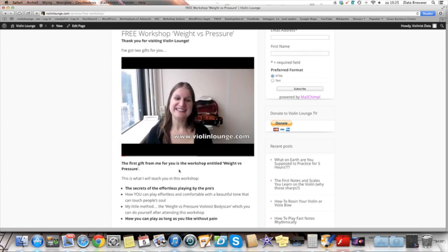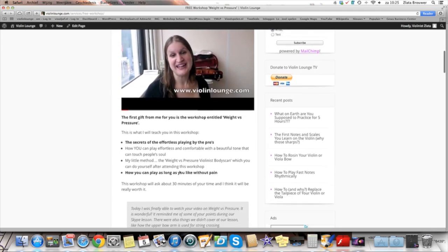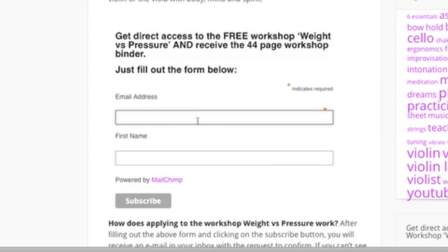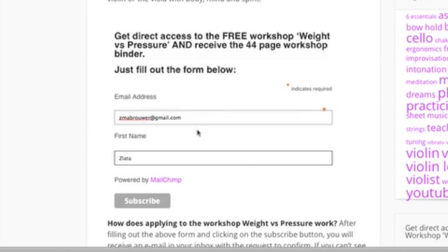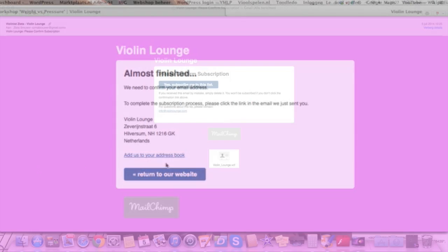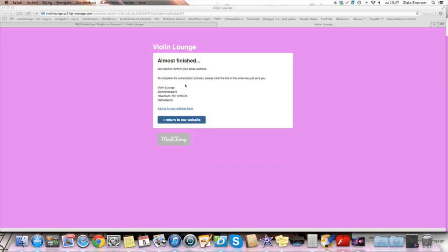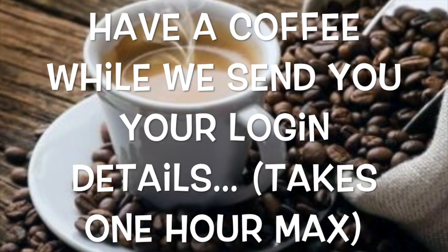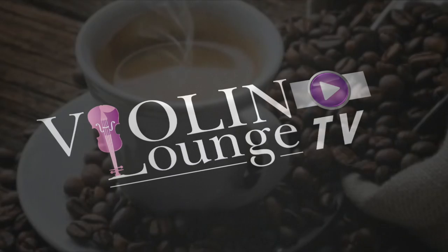Check out my page and see the video masterclass on Weight vs. Pressure, the 44-page workshop binder, and the Weight vs. Pressure body scan that you can do yourself — people use it as a valuable reference for years. Go to www.violinlounge.com/free-workshop, fill out your name and email address, go to your email inbox to confirm, and Zlata will send you the login details for the workshop within one hour. Enjoy, happy practicing and beautiful playing.